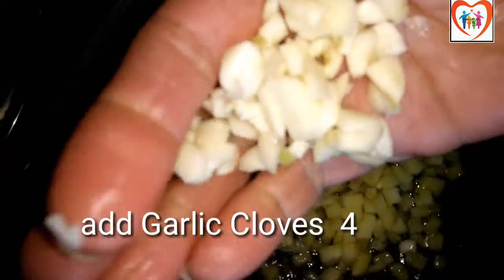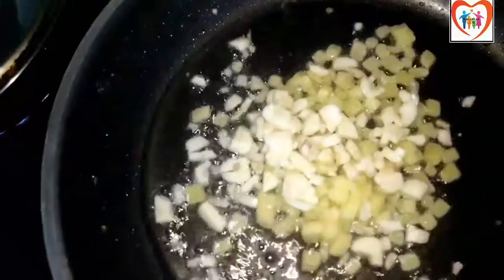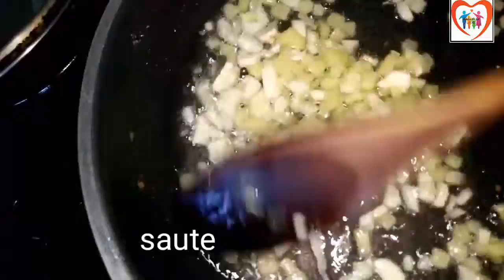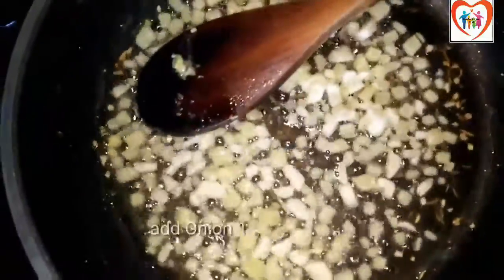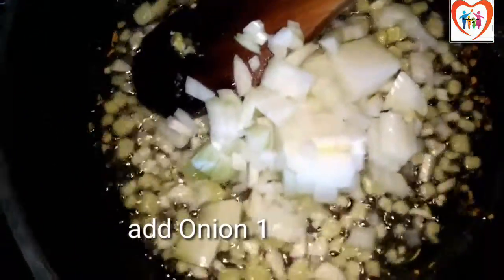Now we cut the garlic and add it to the pan. We fry the garlic, then cut the onion and fry together with the garlic.